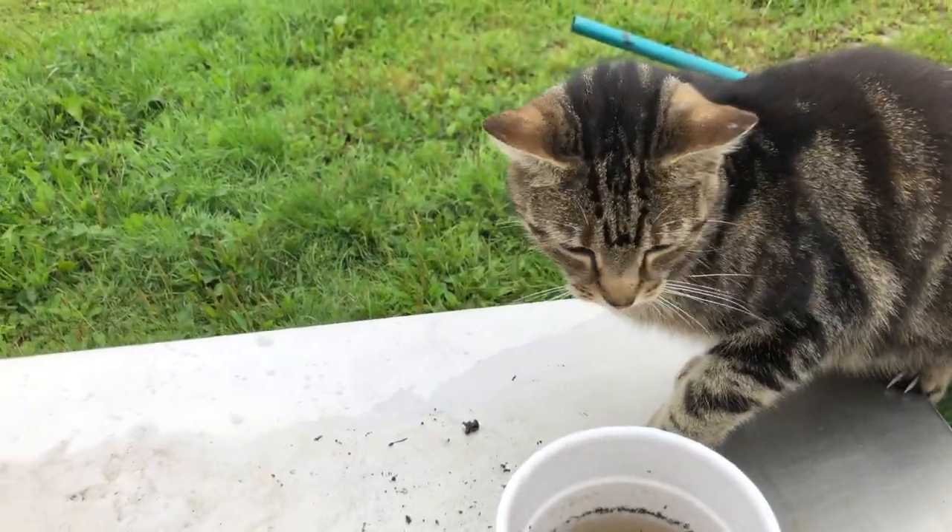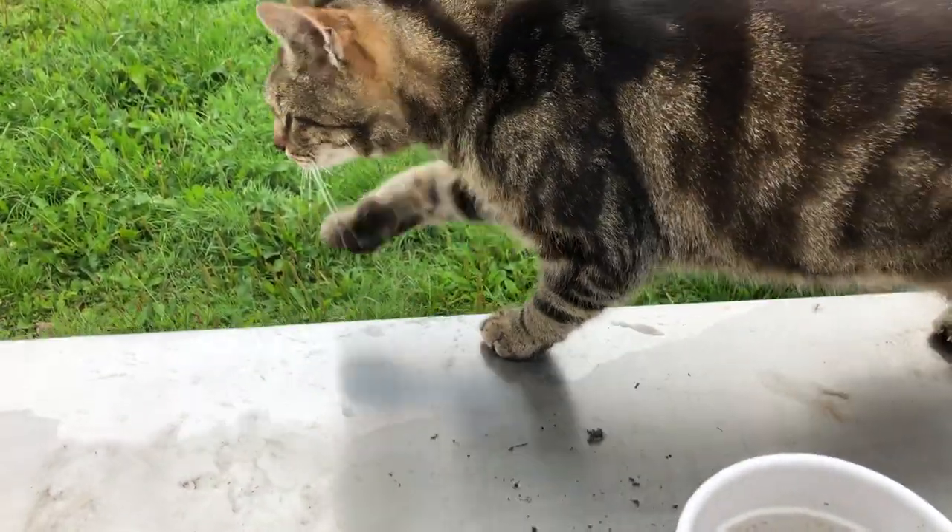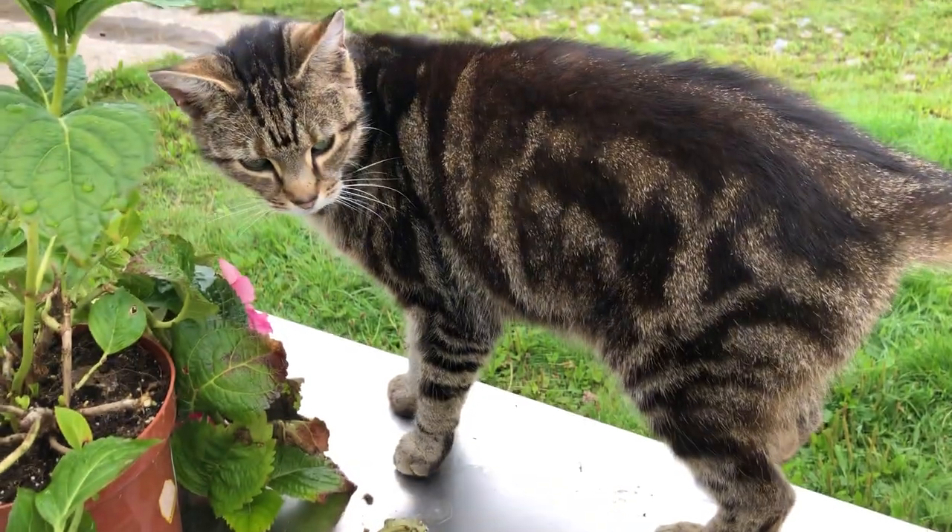Oh, oven mitt, you've come to help, have you? You good kitty. Yeah. How are you?